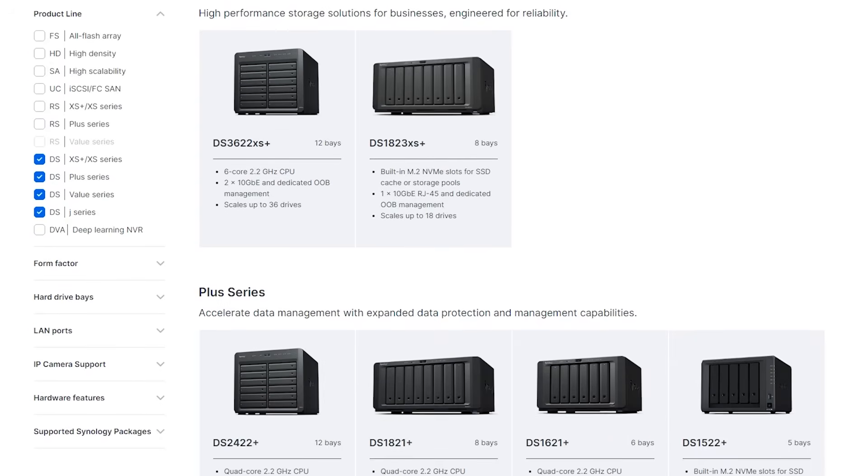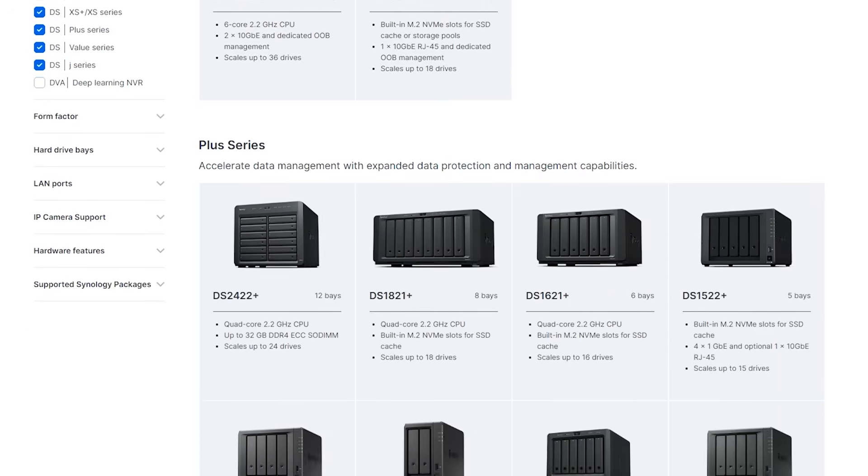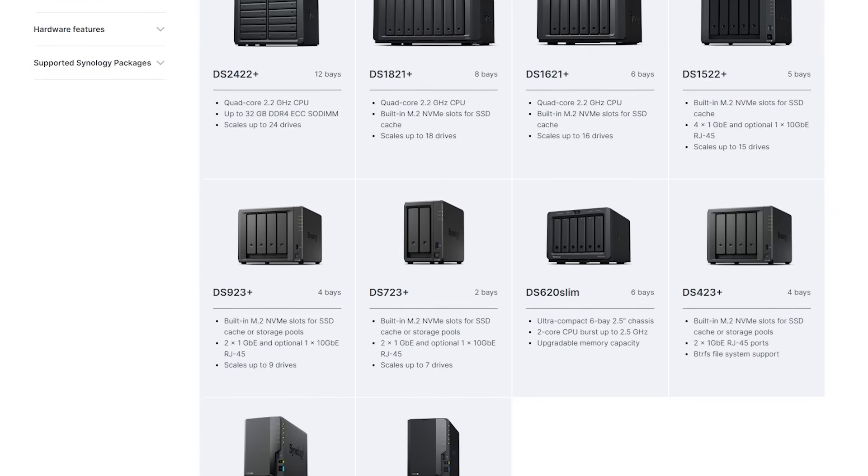So the first question is, how do you choose a new NAS? Now since I'm already familiar with Synology's operating system and installing a Plex server on that hardware, I'm just going to stick with that brand. But Synology makes a ton of different NAS boxes, so how do you choose one? After doing tons of research, these are the things that I think matter most.